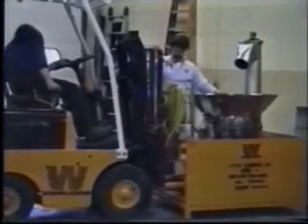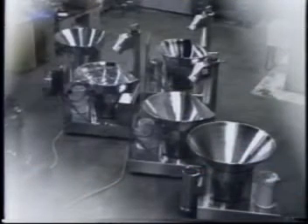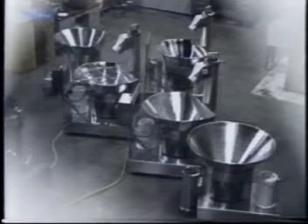No matter what your dry processing requirement, the ES4 is the one machine that does it all. Contact Whirlwind or your local representative to see firsthand how the ES4 can work for you.